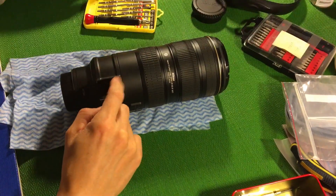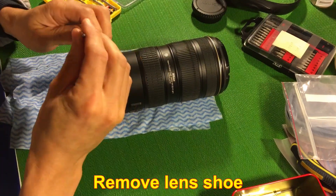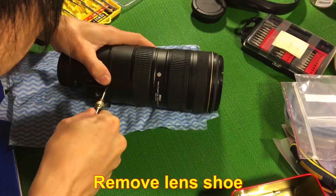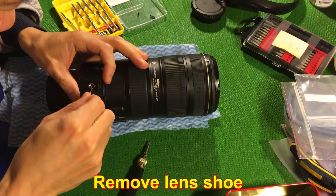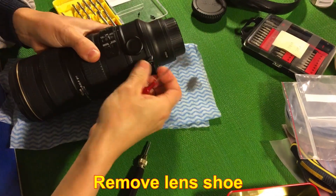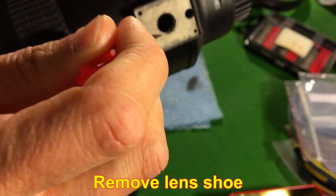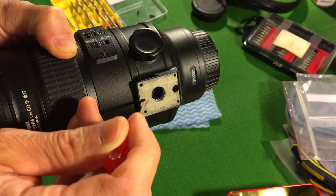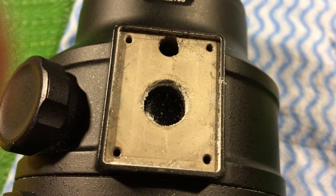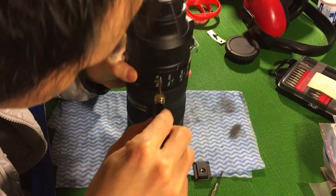Let's take care of this part to see if we can understand what is wrong here. It looks like there's a lot of dust coming out — there's a lot of erosion happening on the lens. I have a feeling it might have been dropped in water, and not just water — it's seawater. The salt corrosion is everywhere, so it still cannot move.